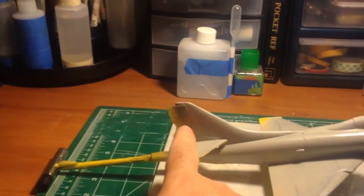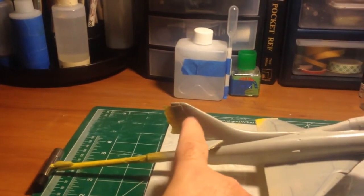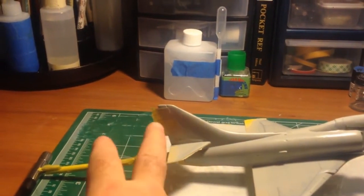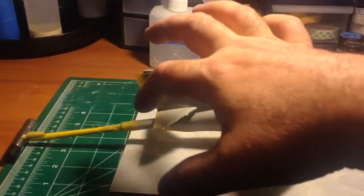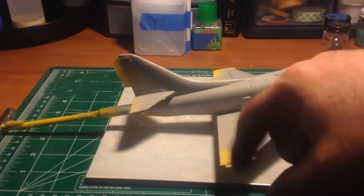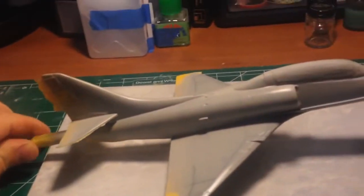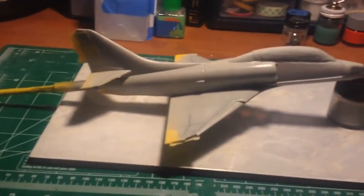I'm going to do this part of the tail orange also. The tail's masked off, and the ailerons — they stayed white with the underneath. My favorite masking material is silly putty; the stuff is awesome and doesn't leave marks.